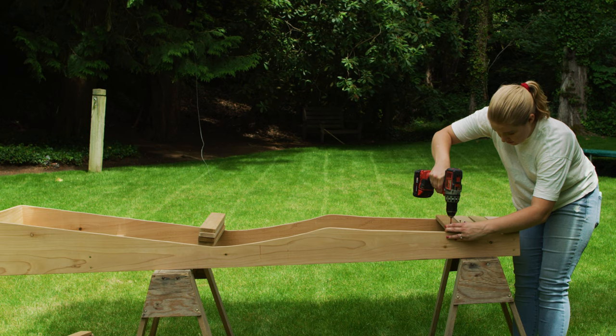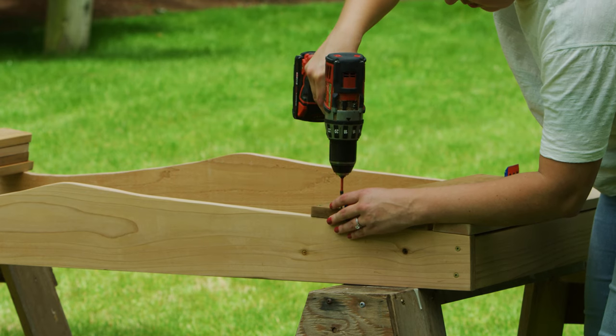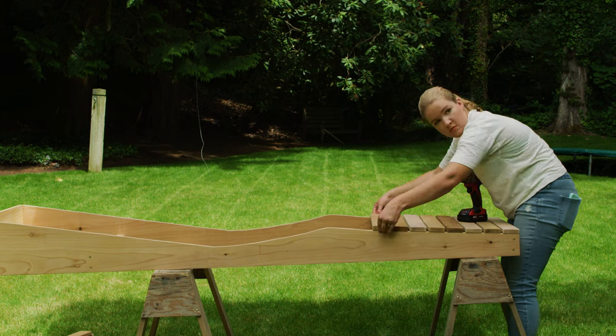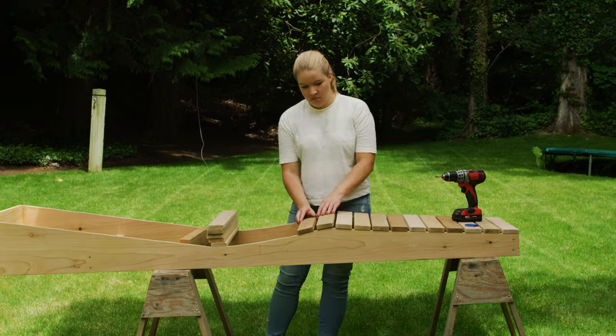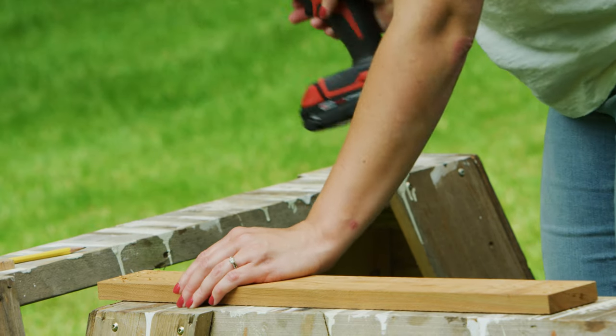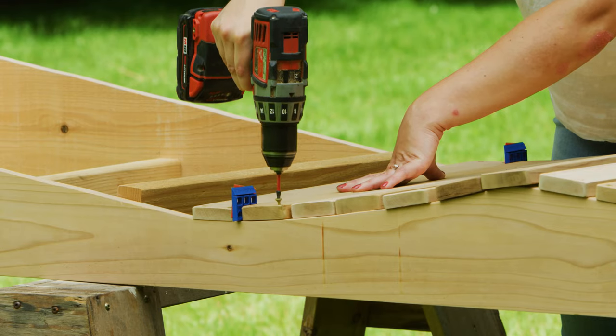Now we'll add the slats. Starting at the foot of the chair, add the 1x3 slats spaced 5 sixteenths of an inch apart, working your way up the chair until you reach the angled back. Feel free to adjust the spacing as needed to make sure the slats end at exactly the right point. Pre-drill slats with a countersink to prevent the soft cedar from splitting, then secure the slats in place with one and a half inch screws.